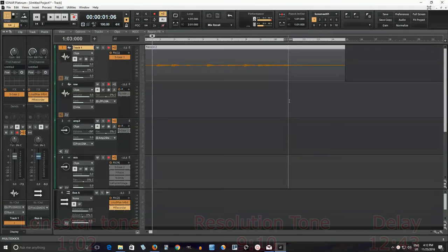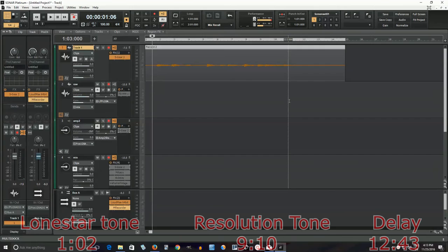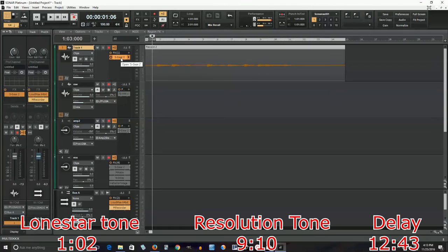Hey, I'm back, and today I want to talk about Andy Timmons' tone. I love Andy Timmons' tone, so I thought I would do a tutorial about it. It took me a while because it's really hard to replicate, but finally somebody requested it, so I thought I'd give it a shot and see what I can do.